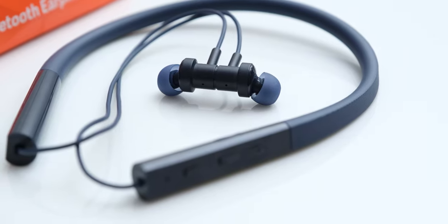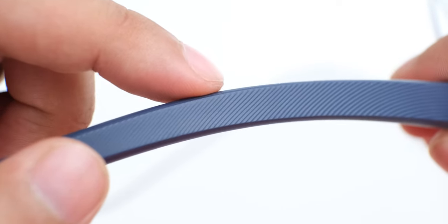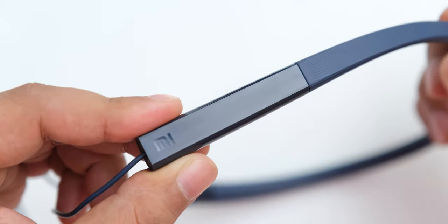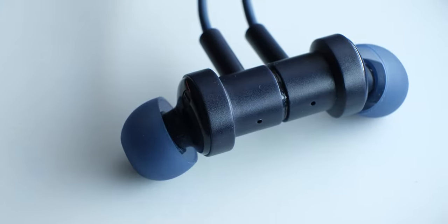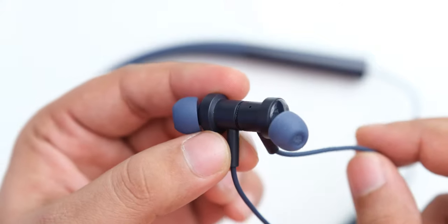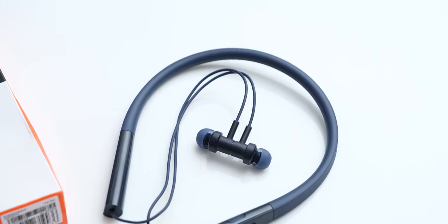The design and build of these earphones is really great, and they really don't feel like budget neckband earphones. The central part of the neckband has a rubberized feel to it along with an interesting pattern, and the ends have glossy plastic sections with a brushed metal-like texture — details you generally don't find at this budget. The earphones themselves attach to each other magnetically and have a nice texture that keeps them from moving when attached, which is an innovative idea. Other than that, they have the same design as Xiaomi's other recent releases, which is completely fine.